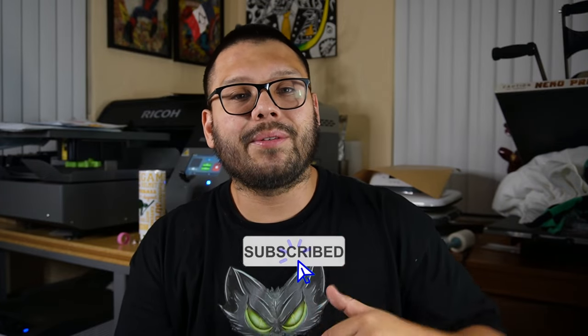The printers in this list are going to get progressively more advanced, so you can either start off with some of the beginner printers at the beginning, or if you're already ready to upgrade you can check out the printers towards the end. Either way, whether you're just starting off or you're already a veteran in the t-shirt game, make sure to watch this video all the way through. Before we get started, if you haven't subscribed already make sure you do so if you like informative videos in the t-shirt business and crafting game.